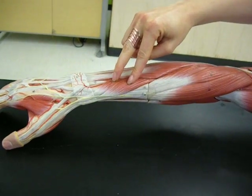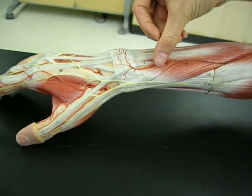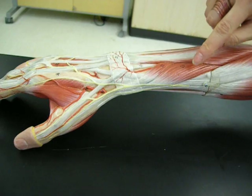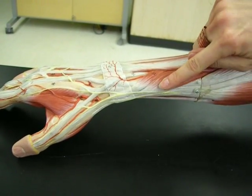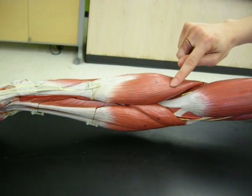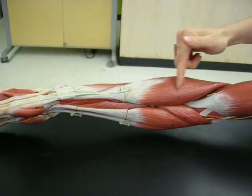These two down closer to the wrist: this one right here would be called the extensor pollicis brevis — you can see how it's going to the thumb, and the thumb is the pollux. And this one right here is the abductor pollicis longus. Here is called the brachioradialis, so it's going from the brachium to the radial side — brachioradialis.